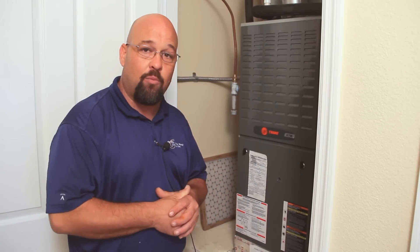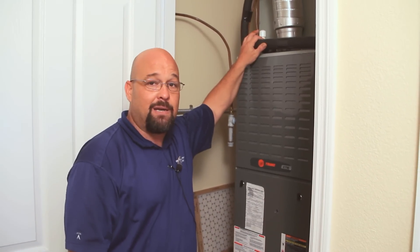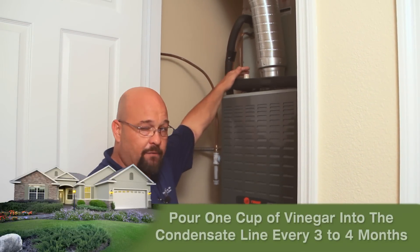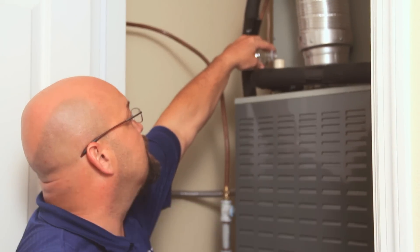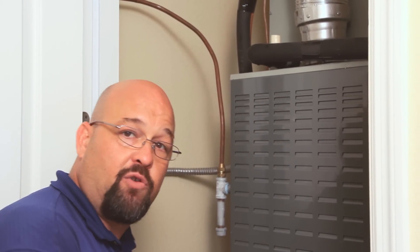The final piece of maintenance a homeowner can do to their air conditioning system is condensate drain line maintenance. Every three to four months, at this P-trap up here, if you pull this cap off, you pour a cup full of vinegar into this drain line. The vinegar will keep algae and calcium deposits from building up in the drain line, which could cause that line to back up and possibly flood the inside of your house or garage.